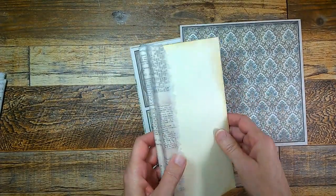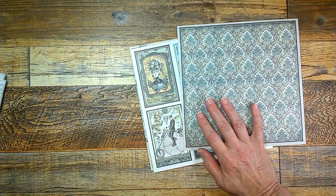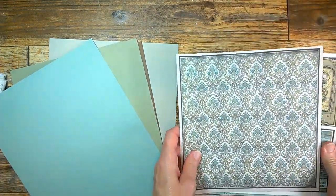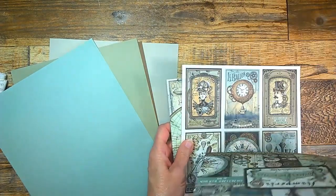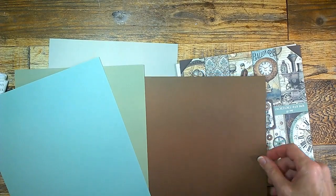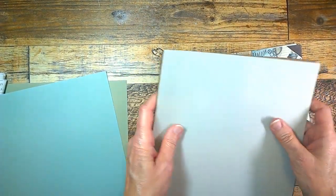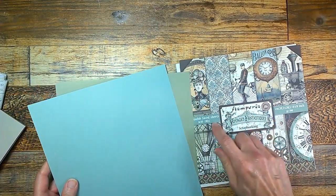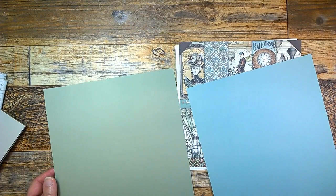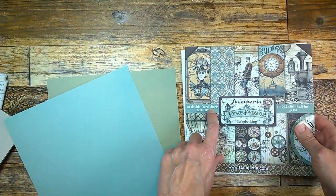In the first video I'll show you how I assembled this. I always like to recommend with these pads to go out and look for some matching plain cardstock. You probably don't need as many sheets, but you need a nice neutral to go with this. I pulled two neutrals — not sure which I'll use. And then I like to pick up one of the colors if I can. I'd probably be going with this one, though on camera it looks very blue; in real life it's a lot more green than blue.